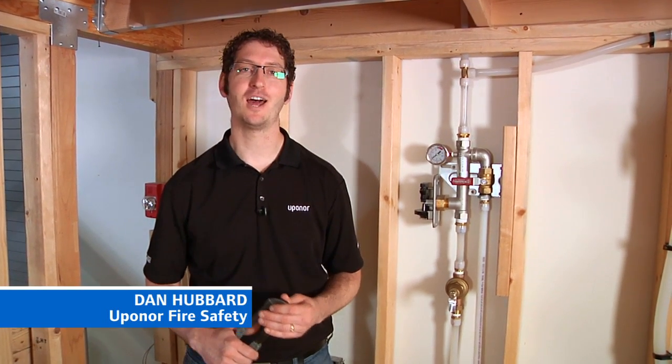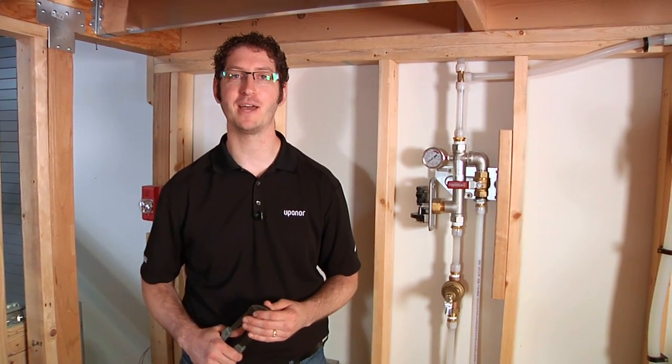Hi, this is Dan Hubbard with Uponor Fire Safety. Today we're going to be talking about domestic water bypasses and how to properly set a pressure-reducing valve on the bypass line.